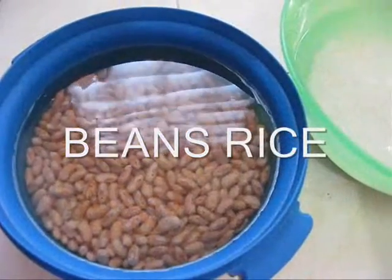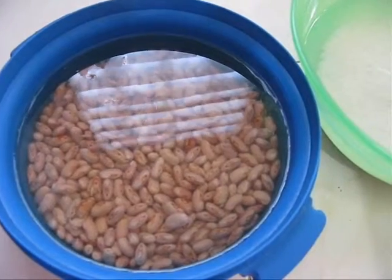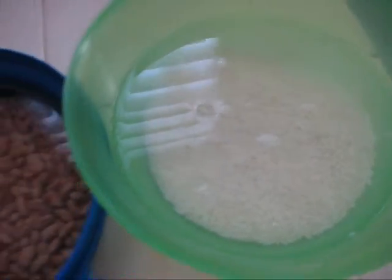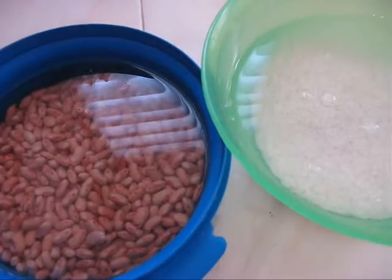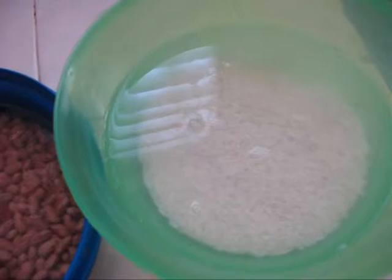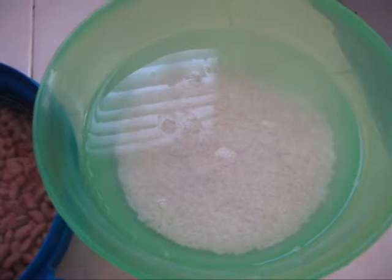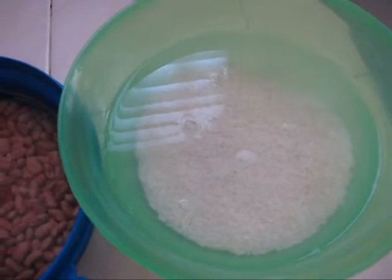To make beans rice, I have taken half cup of beans and three-fourth cup of rice soaked in water for 3 hours. Remember, you have soaked the rice also in water for at least 1 hour. Then only we can get very nice beans rice.